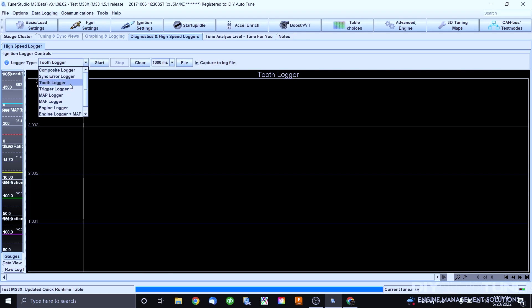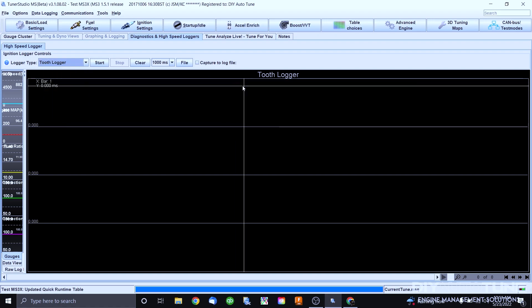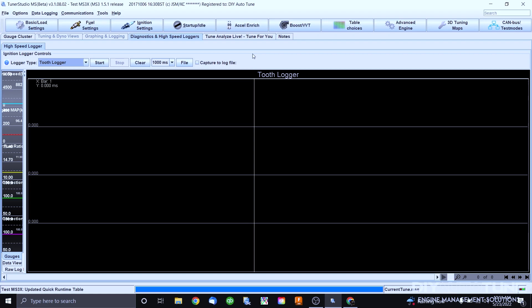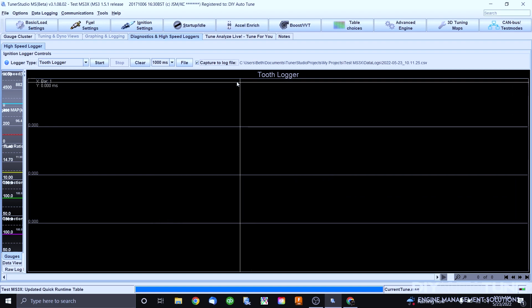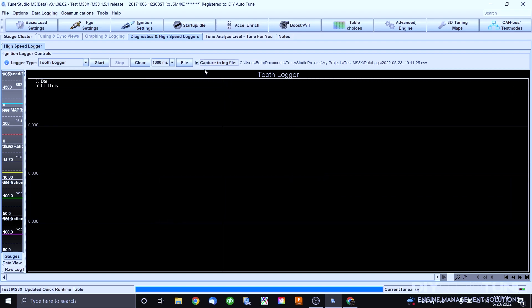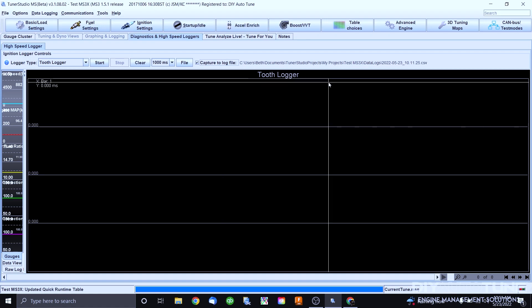Today we're doing Tooth Logger, which is already selected. We will also have a video on Composite Logger later on, but for now select Tooth Logger. If you want to save this file — and you do want to save the file — click the 'Capture to Log File' box before you move on. If you do not click that, you will not have the option of saving the file once the recording is done.